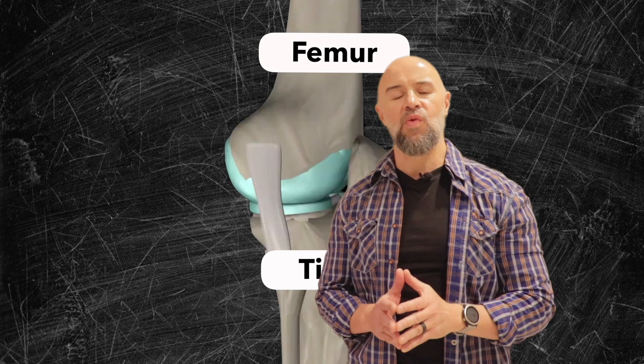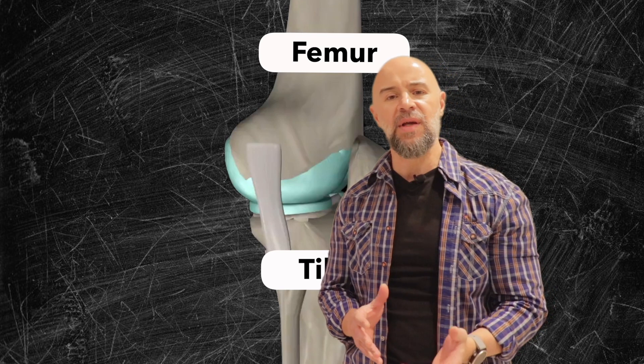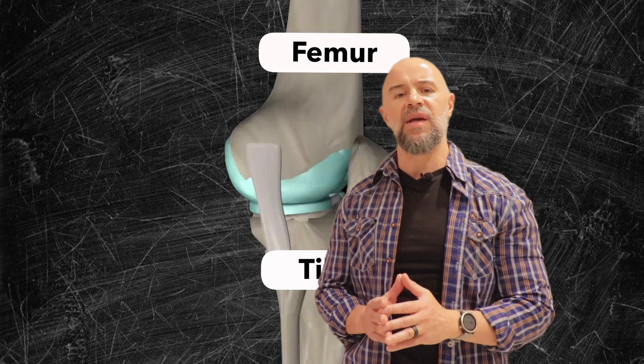So with that said, let's get into it. To fix your squats, and pretty much anything else you have to do with your knees — climbing stairs, kneeling, and so forth — we first have to bring in some science.